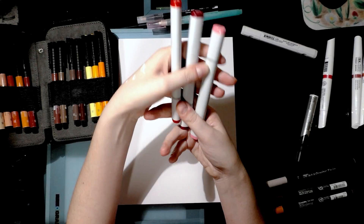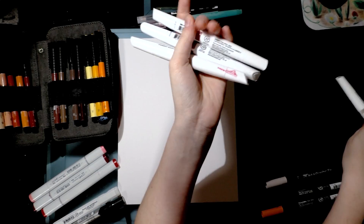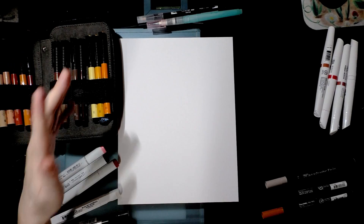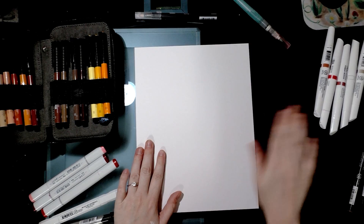Let me go over what I've got: alcohol-based Copic Sketch markers, Prismacolor and Blick Studio alcohol blenders, Windsor & Newton pigment markers with their white blender and colorless blender, some Pit pens which are India ink - permanent once dry but water-based so you'll want a water-based blender like water or a Tombow ABT - and three Zig Art and Graphic twins, also water-based but not permanent once dry.